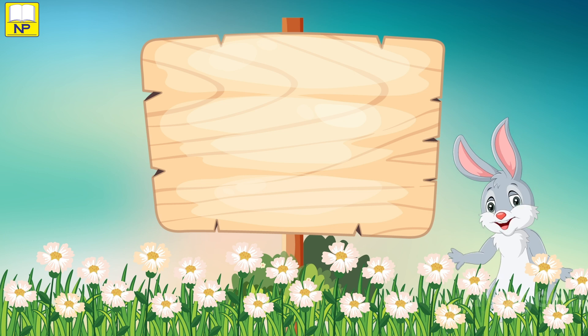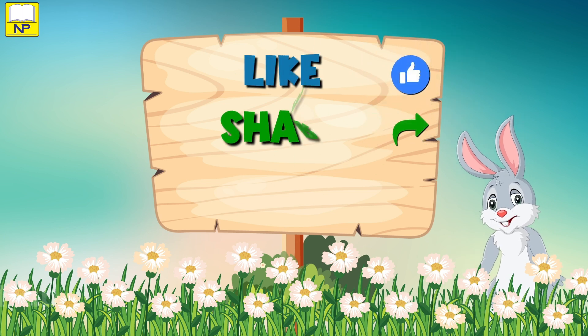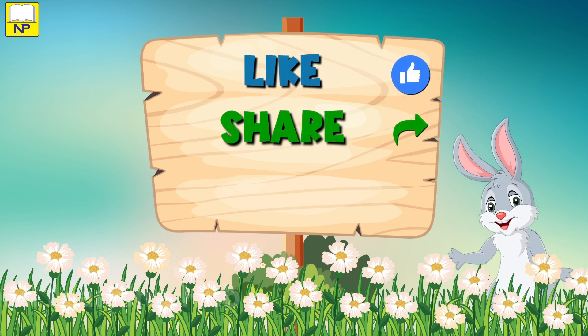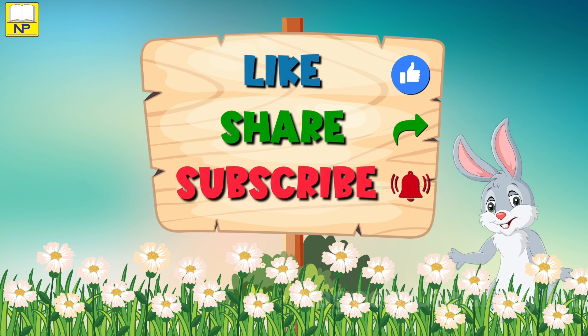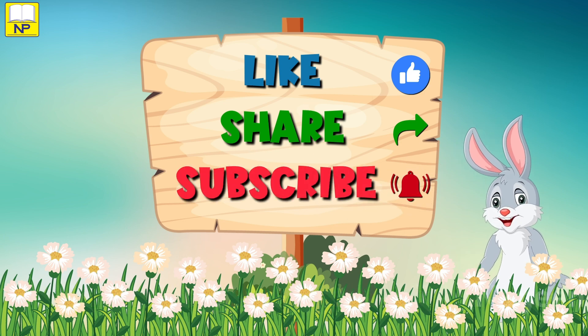If you enjoyed the video, please like and share it with your friends. Do not forget to click the bell icon to subscribe for more such fun learning videos.